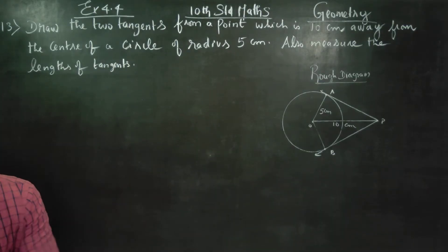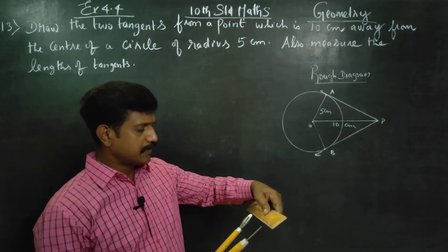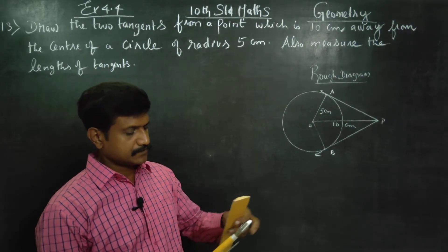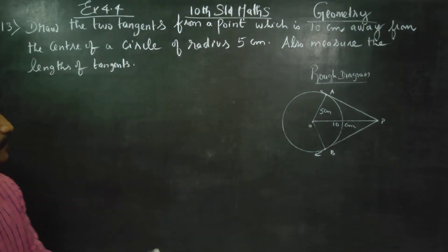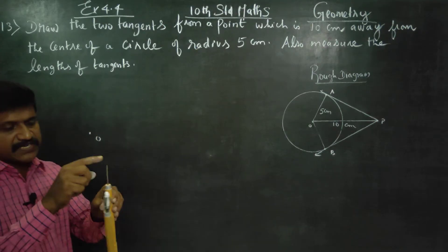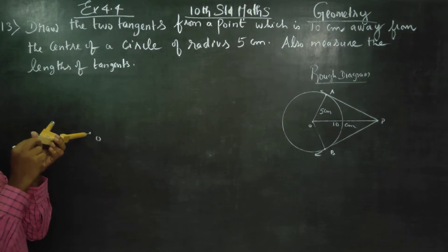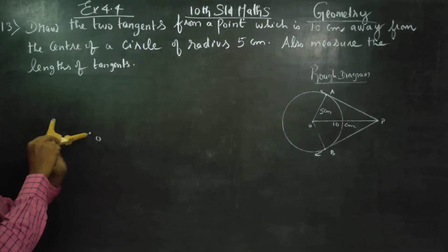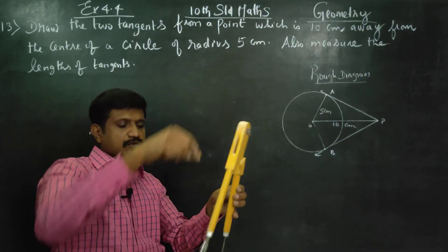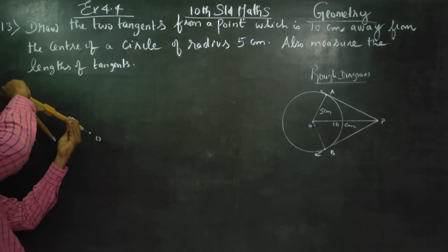The radius is 5 centimeters. You have to draw a circle using your compass. Make sure your pencil is sharp, otherwise double lines will be made. Just draw a circle of radius 5 centimeters.